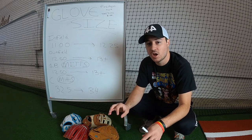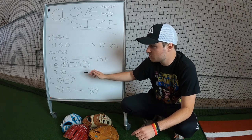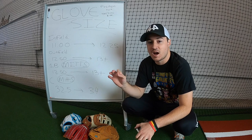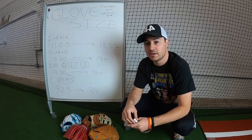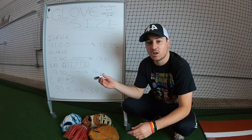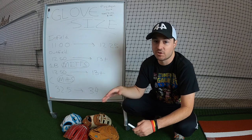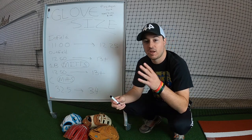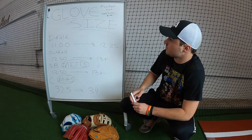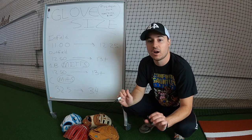First thing to know about glove size: for everything besides first base and catcher pretty much, glove size does not need to correlate with how old you are or how big your hand is. Some people think if they're using an 11 inch glove when they're 12 years old, by the time they're 20 or 30 they'll need a 12 or 13 inch glove, or if they have a small hand they need a smaller glove. That is not the case. Position matters, not age or hand size.